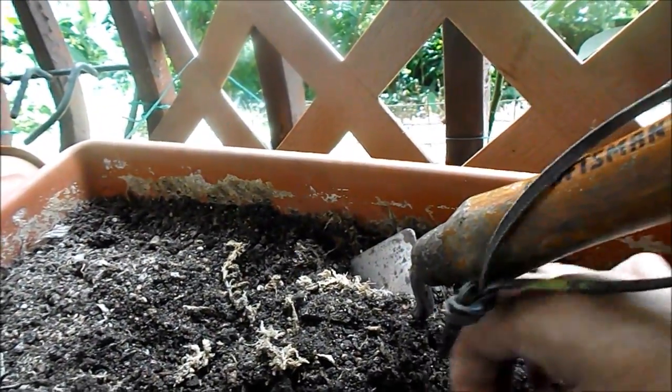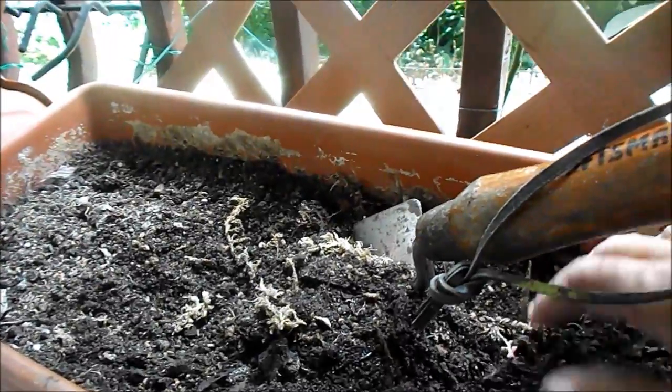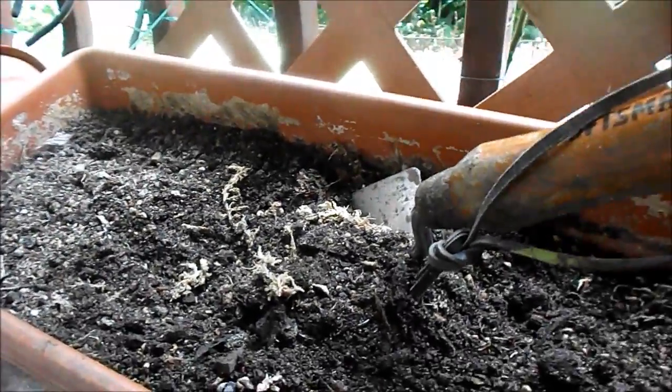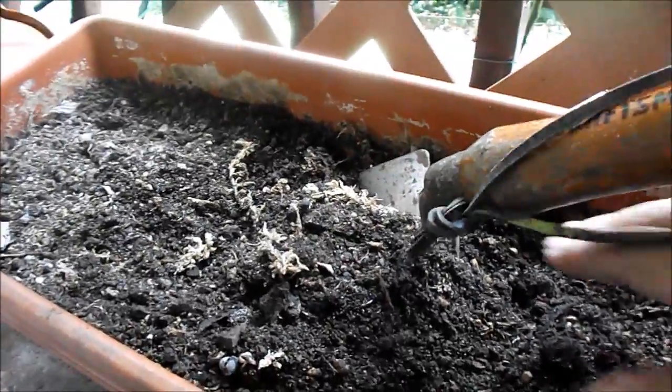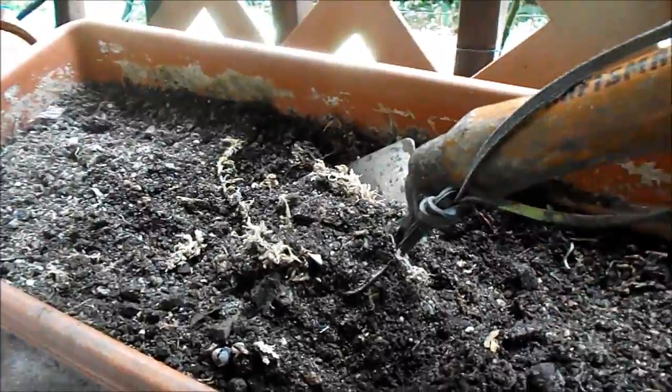I've been putting things in there to grow other things, like worms. I'm gonna add paper here and probably put a little fruit or something under it to help attract and feed the worms.